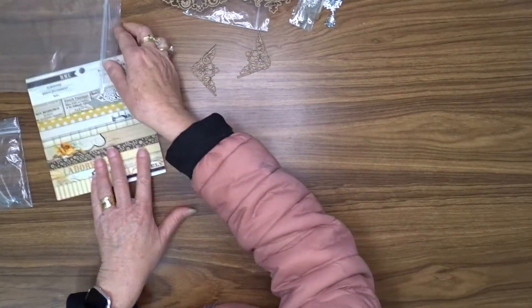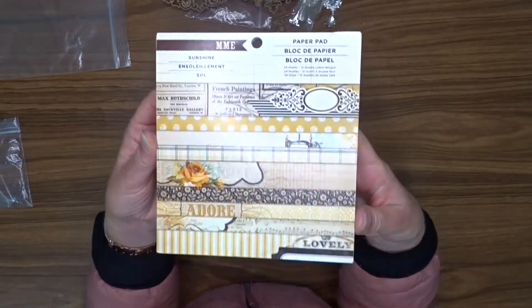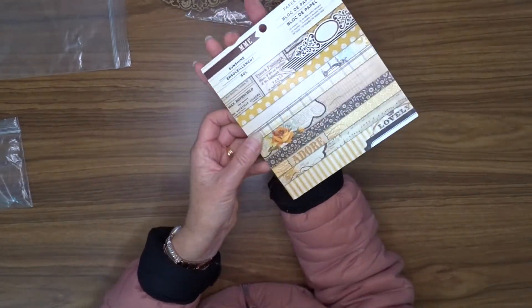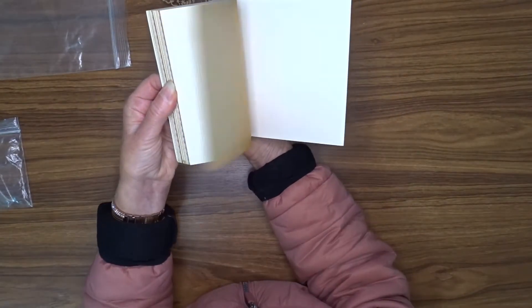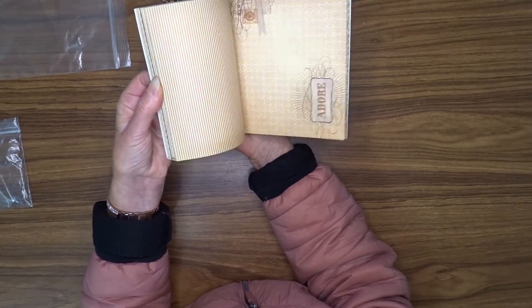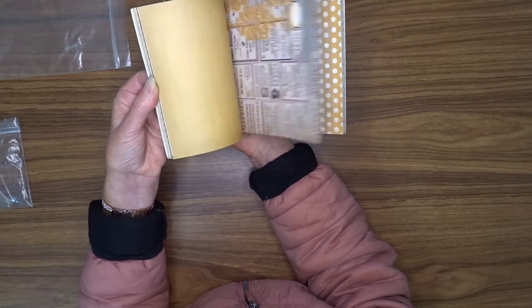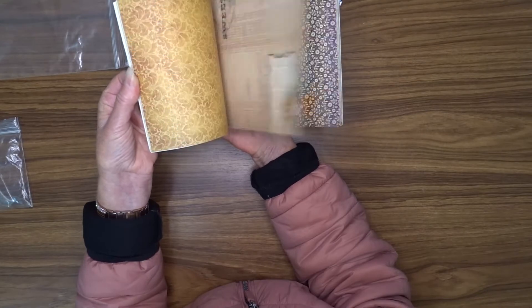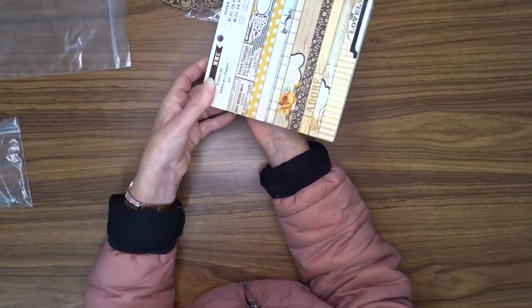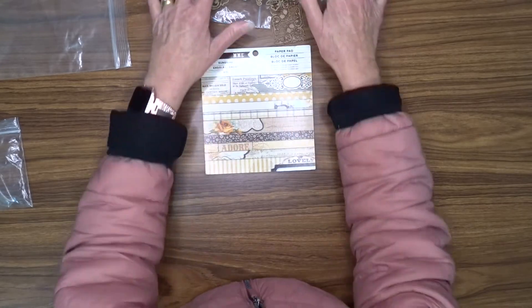And the pattern paper that I've got this month is this My Mind's Eye Sunshine paper pad. And it's double-sided. And it's in the yellows, browns, and turquoisey-greeny colour. Bit of orange in there. So really nice collection of papers there. So that's what I'm going to be working on this month.